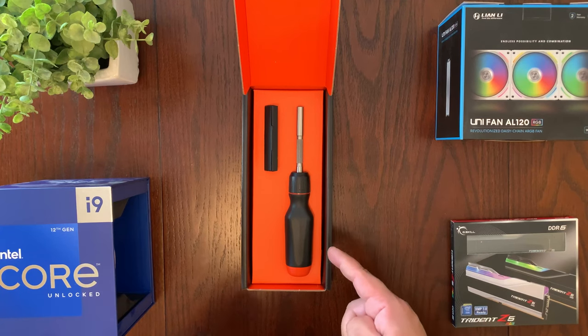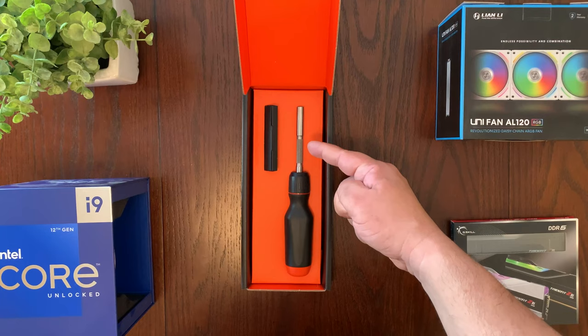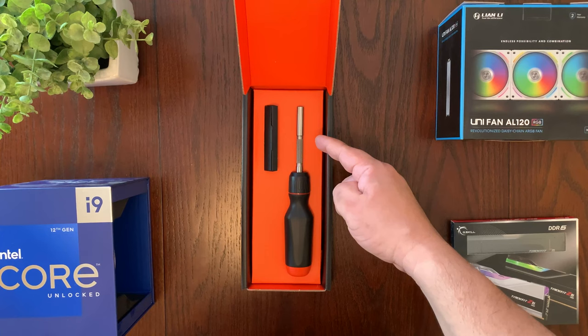The screwdriver is available in different configurations. You have the all-black handle or you can get the orange and black like you see here. For the shaft, they have the silver shaft and they also have a black shaft. However, the black shaft is a limited run — it may take a bit longer to get that one if you order it, and they may not make it available long-term as there are some issues with wear on the black coating coming off over time.